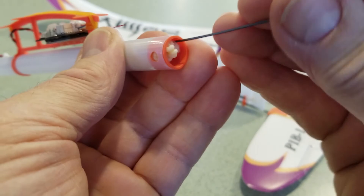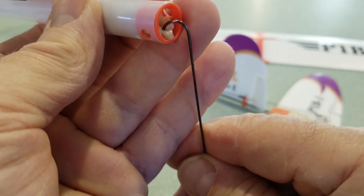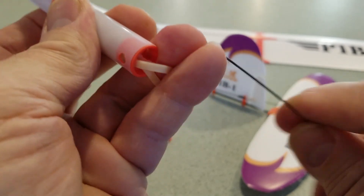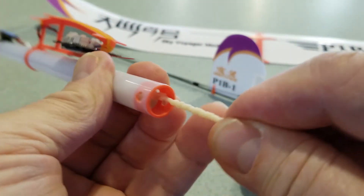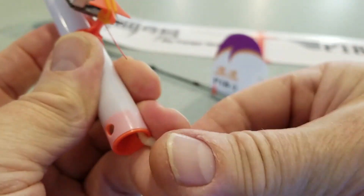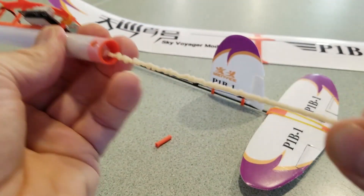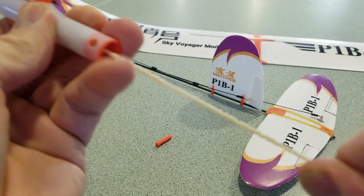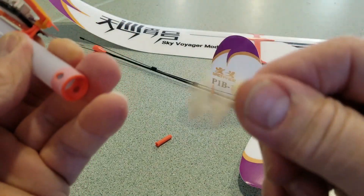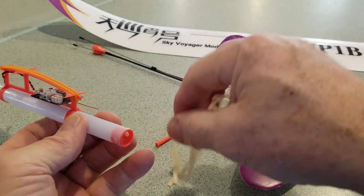It's probably going to take some work to get it out. Here we go — hold that loop right there. She got pretty hard, then she blew. No way you'd get this out from this end. There you go — okay, time to make a new motor.